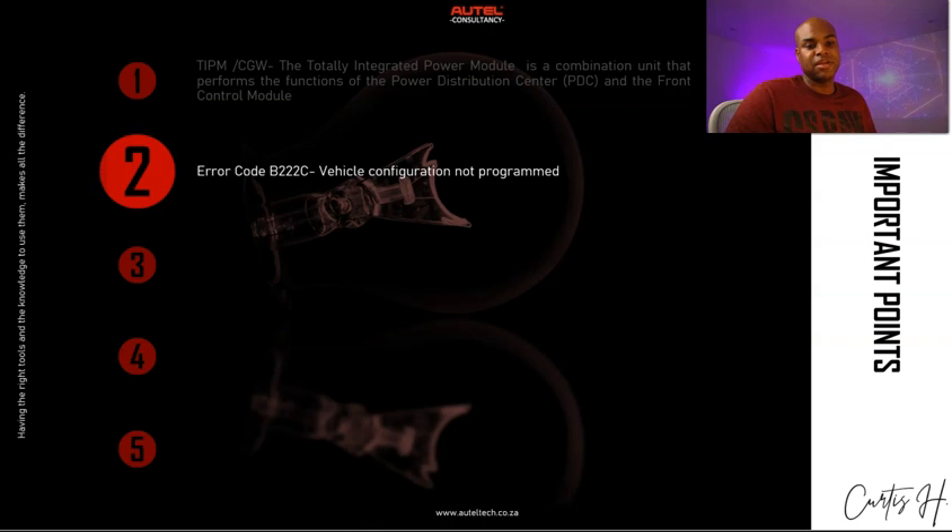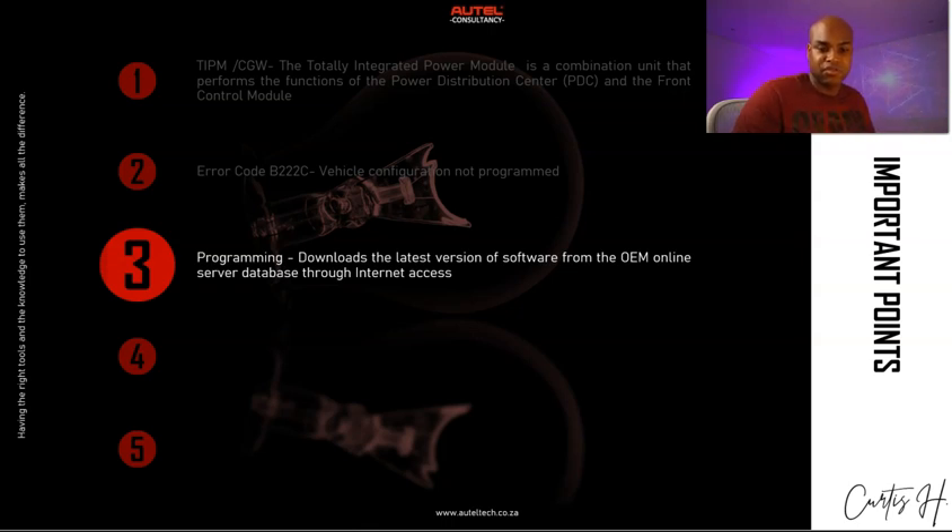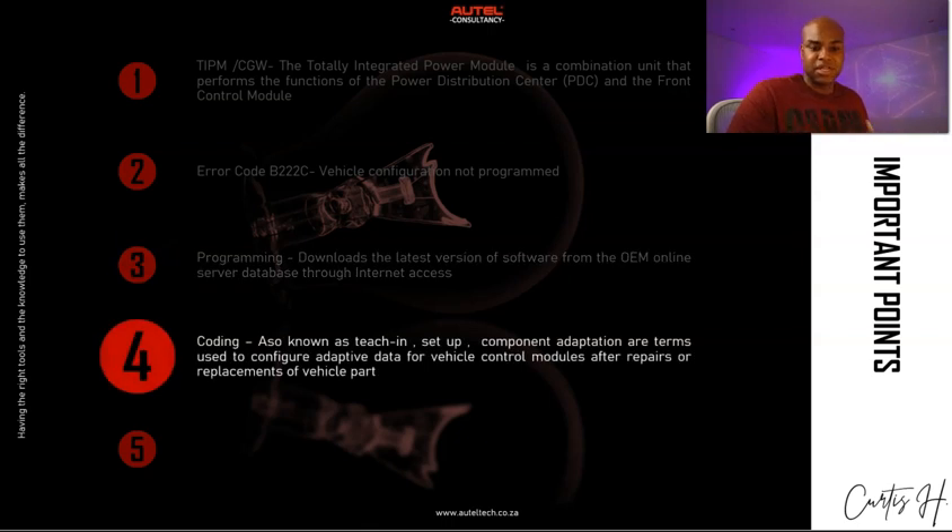The error code B222C is something you're going to see when you install a new TIPM — it means 'vehicle configuration not programmed.' Programming means downloading the latest software from the OEM online server database, so you'll need your Windows computer and your J2534. Coding, also known as teach-in setup or adaptations, refers to configuring adaptive data for a vehicle control module after repairs or replacement. Try to understand the difference — a lot of people still use the term 'programming' as a catch-all.